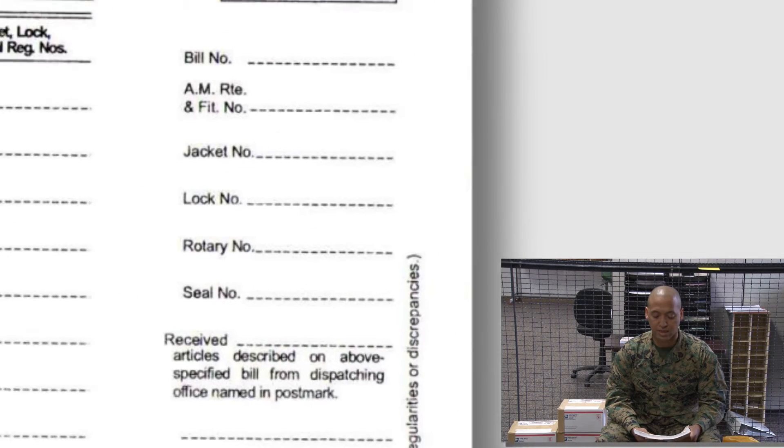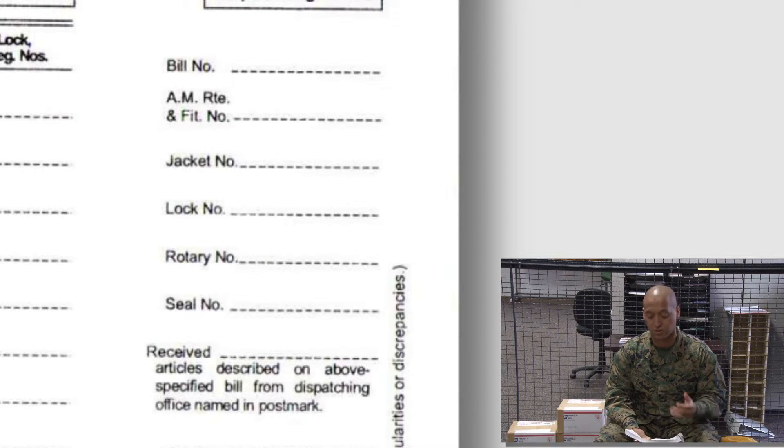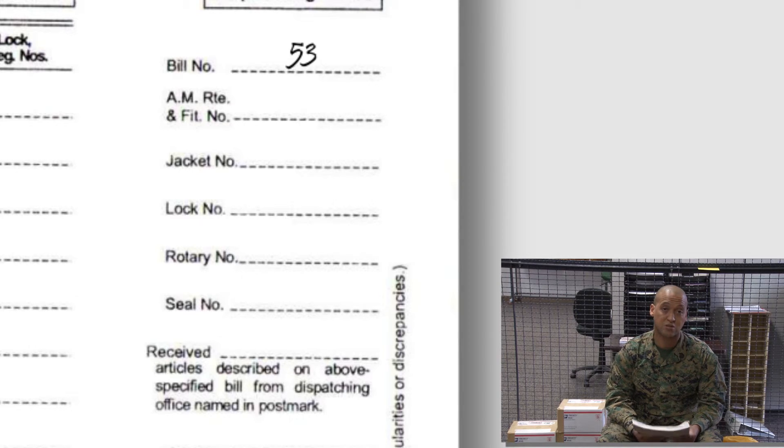Moving over to the right to the coupon area, we will also transcribe the bill number there — the bill number is 53. The AM right, jacket number, lock number, and rotary number will all be left blank. The seal number will be the same seal number utilized at the top, which is the seal you are using to close this registry mail pouch. And that completes preparing a PS Form 3854 inside bill prior to closing your registered mail pouch.